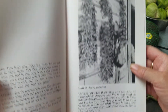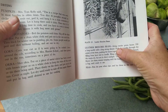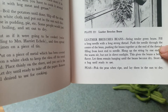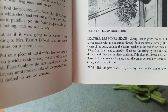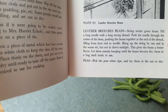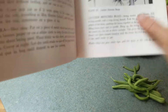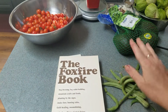They say to get — let's see — string tender green beans, fill a long needle with a strong thread, push the needle through the center of the bean, pushing the beans together at the end of the thread, forming a knot. Hang up the string beans one end in the warm air but not in the direct sunlight — this gives the beans better flavor. Let them hang until they become dry, store in a bag until ready to use. Then it goes on to doing some peas and cabbage, et cetera. So we're going to try that with some green beans today.